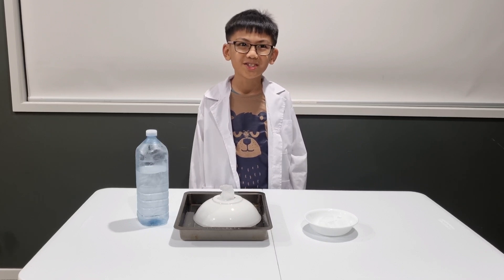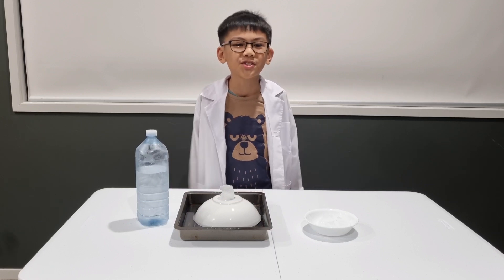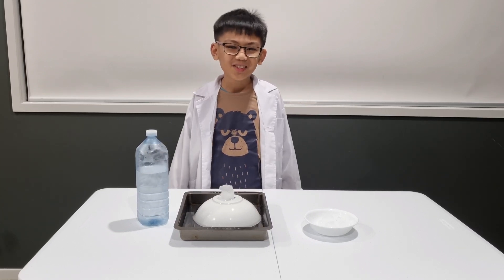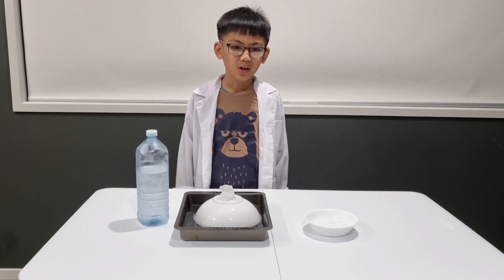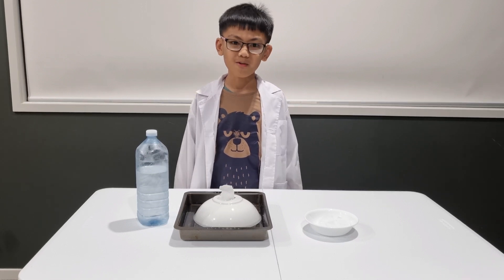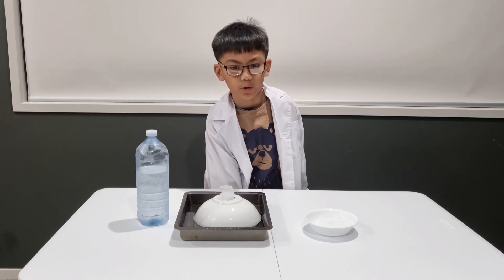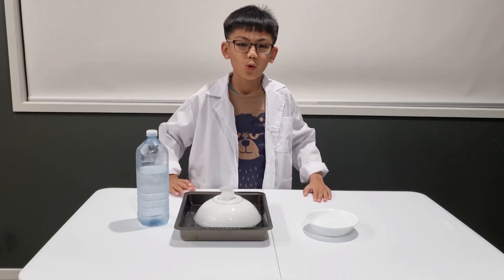How cool is this? This simple but amazing instant ice science experiment is more than just a cool trick. The science behind it lies in the freezing temperature of water and how crystals form. The ice cube is placed on top of the bowl because it's easier for the water molecules to turn to ice on top of an existing form of ice crystals.